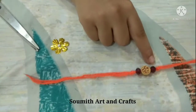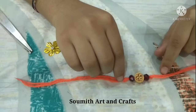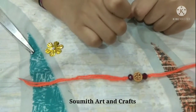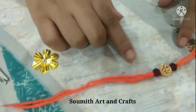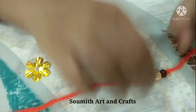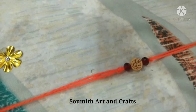I attached the beads and knotted both sides so they won't go away. I put the string through these beads and knotted both sides. Our simple and beautiful second Rakhi is ready!